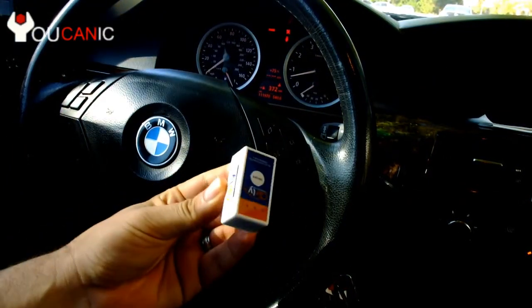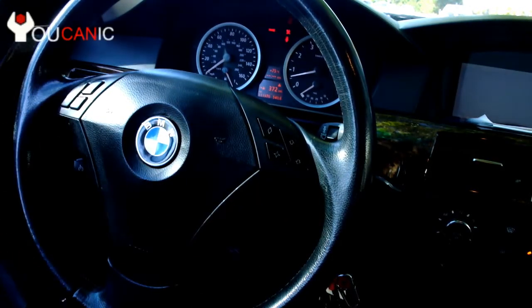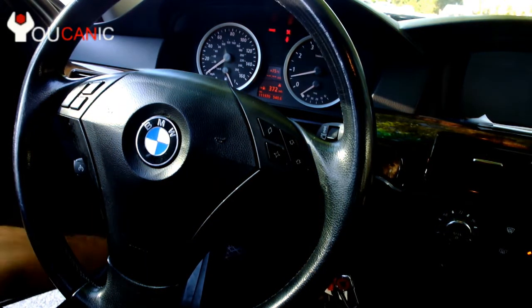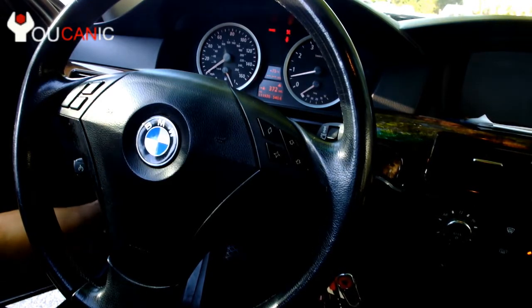The first thing we do is connect the Carly for BMW. Locate the OBD2 port which is underneath the dashboard. It might be all the way over the brake pedal right down here, or it might be on the side on this A-pillar right here. In this case it's right in this corner here.